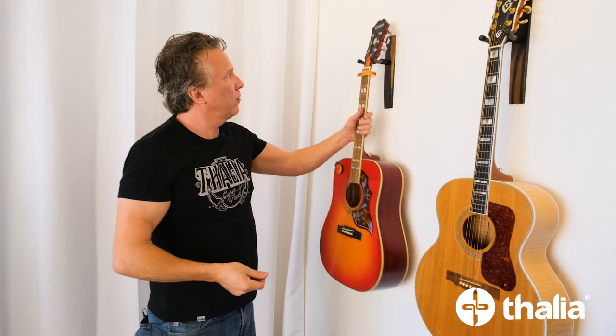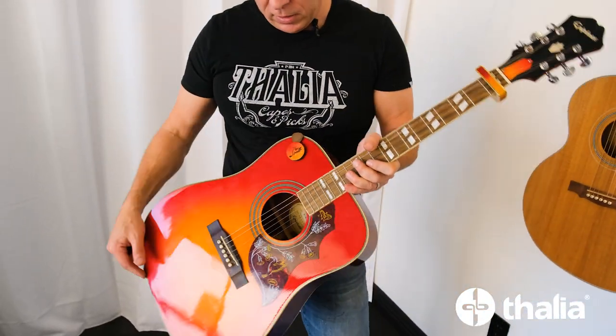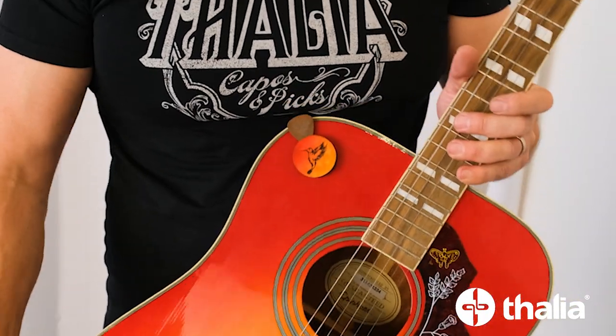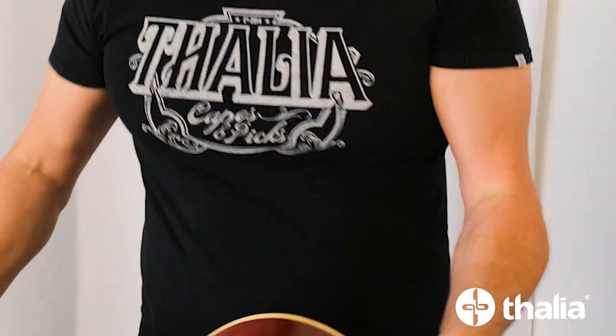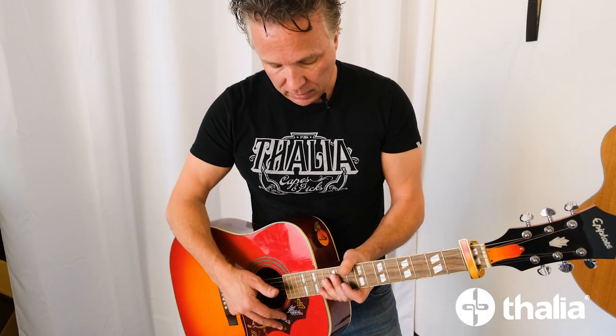And then we created one for this Hummingbird. On this one we're going really decorative, recreating the Hummingbird in beautiful bird's eye maple. You could obviously stick it here on the side of the guitar too, and just have a place to put your picks just like that.